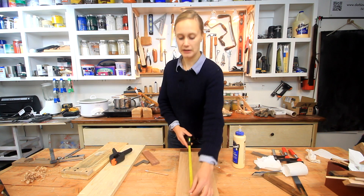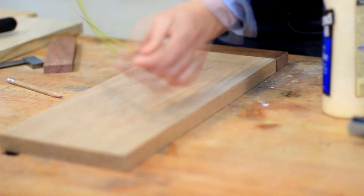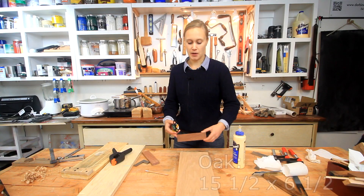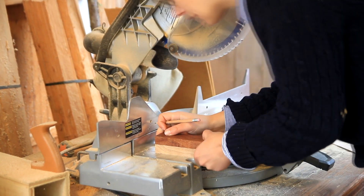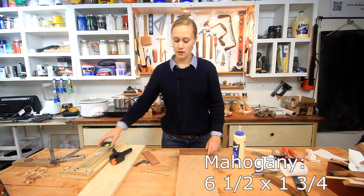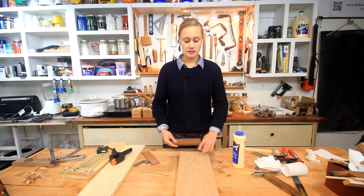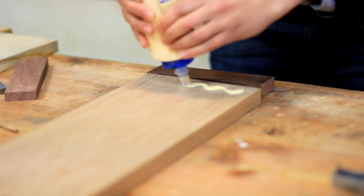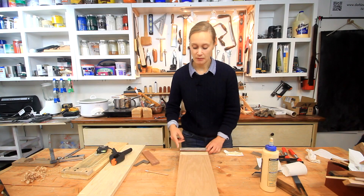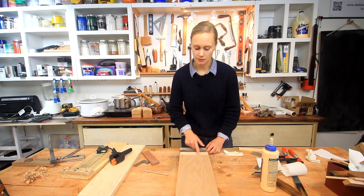This oak board right here measures about 15 and a half by six and a half inches, and the mahogany measures about one and three quarters of an inch. I'm just going to glue this to the side here. I'm looking for precision, so I'm trying to minimize any glue squeeze out while making sure I have glue coverage everywhere.